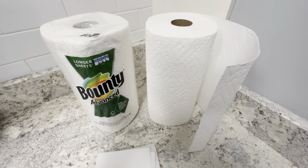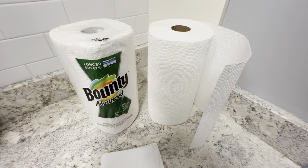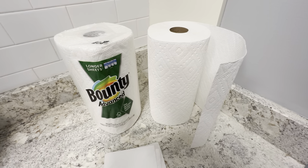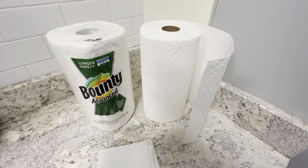I like that it's the select-a-size, where you can get different size sheets. No complaints with this at all. I've tried all of the major brands and some of the cheaper brands, and Bounty Advanced is definitely the best one I could find. Highly recommend picking these up.